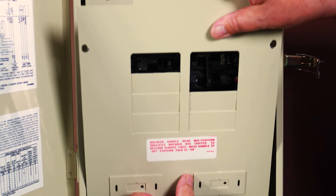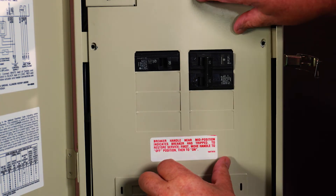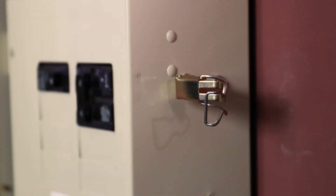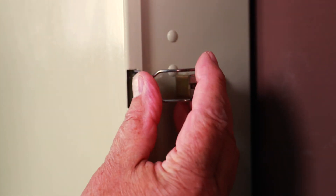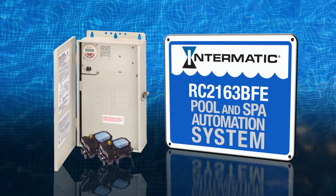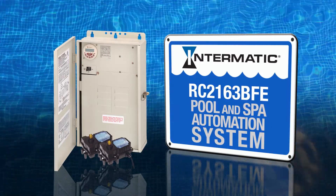Be sure to check wiring, tightness of connections, and grounding before closing the wiring compartment and replacing the dead front. A padlockable feature will help prevent tampering or unauthorized operation. The RC2163BFE enables incredibly easy pool and spa operation. Thanks for watching this video.